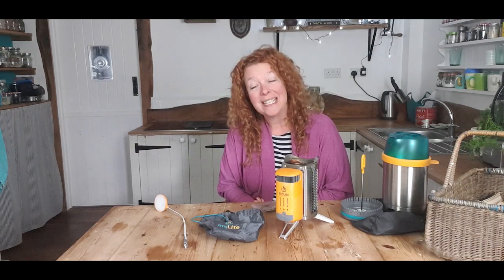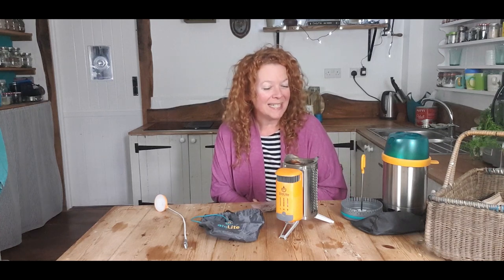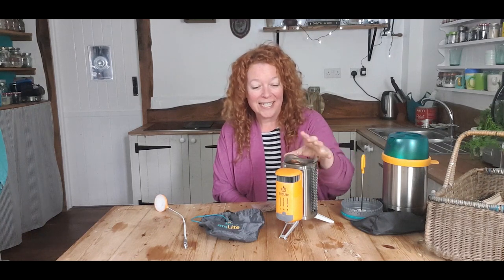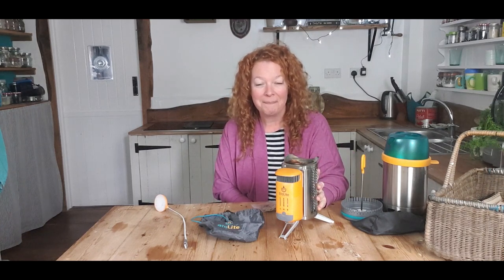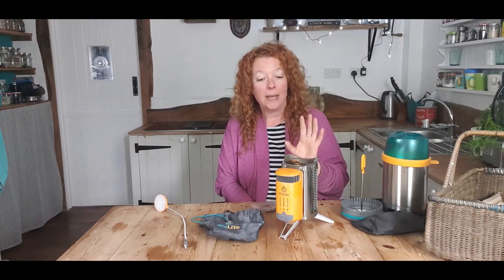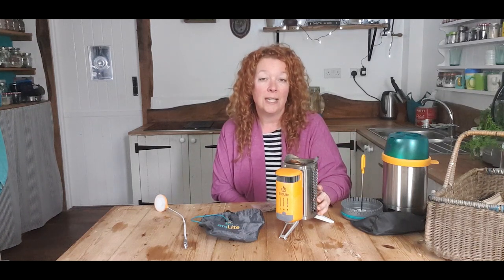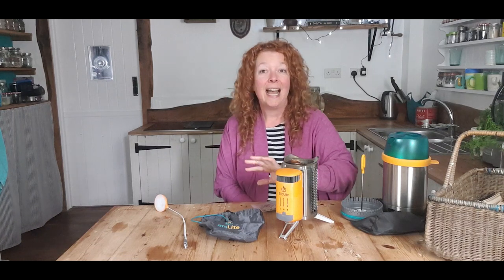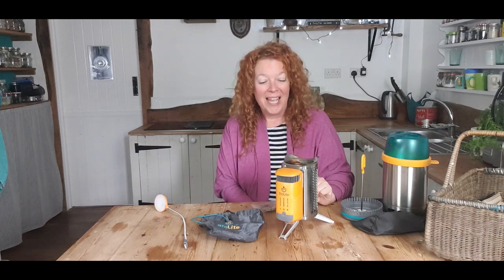My name is Jane Sarchet and I write recipes for a living. I can normally be found in Myrtle, my adorable camper van, cooking up easy one-pot camping recipes. BioLite sent me this awesome piece of kit to have a little play with and see what I think. Full disclosure, I haven't paid for any of this — I was sent it as a free gift. Any links I include in this video will be affiliate links, which means I earn a small commission if you buy their kit, but it doesn't cost you any more.